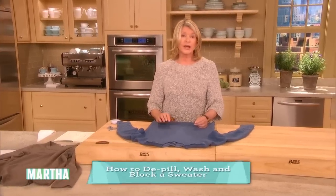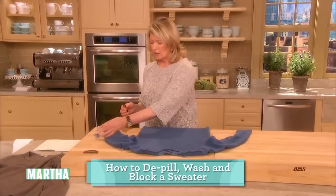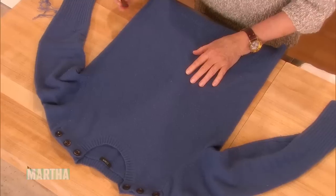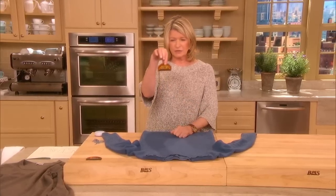How to de-pill, wash, and block a sweater. Our sweaters are so expensive, and they do sometimes get these little bumps all over them — that's called pilling. You can buy one of these little tools called a de-fuzz-it. It's the cutest little thing and really effective.